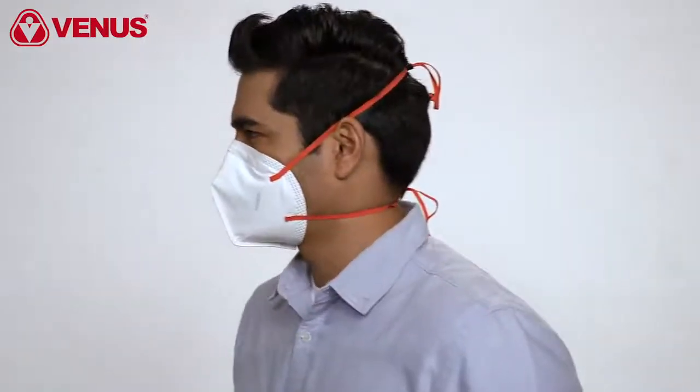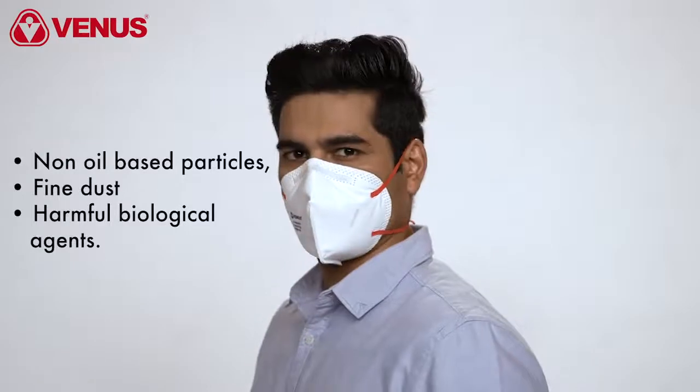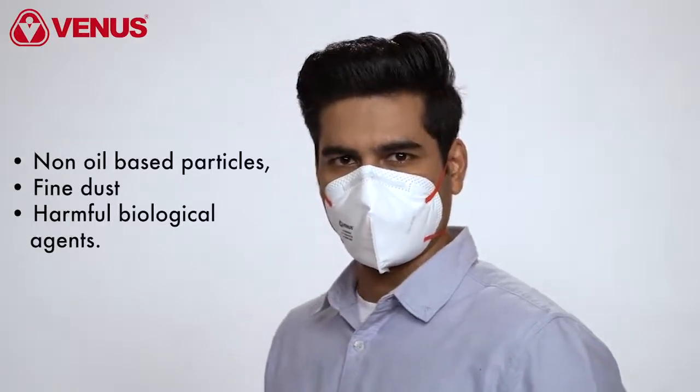The Venus V4400N95 mask uses special fabrics which are easy to breathe and allow for long duration of wear. Also, specialized filters in the mask are ideal to protect against non-oil-based particles, fine dust, and harmful biological agents.